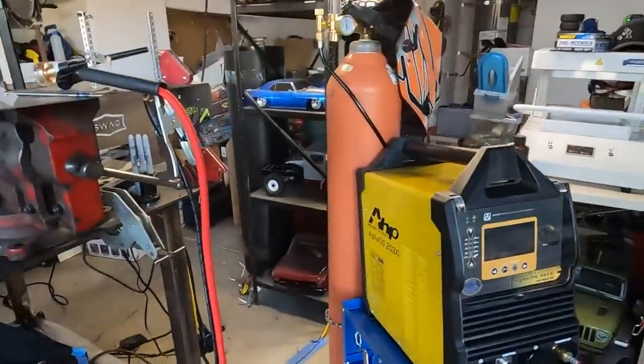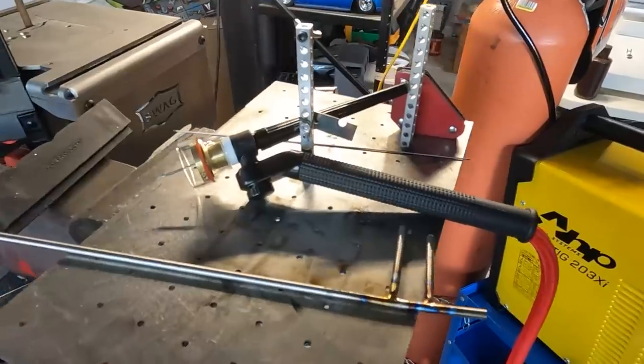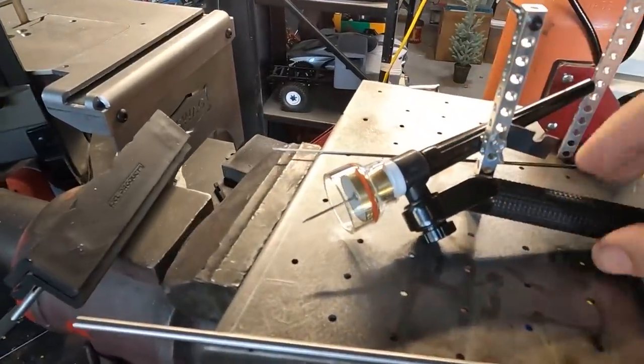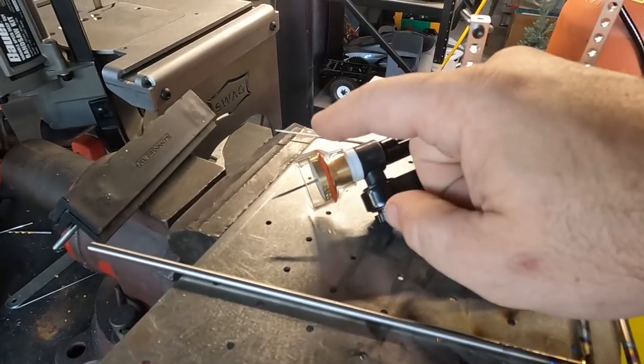Now that I've got it all set up here on my stand with the torch set up, the only thing I've changed out is I did go to a Furick gas lens. This is the BBW and I believe I'm running this at around 35 CFH — that's really the only change I've made. I'm really liking the Nova flex head torch; that's a huge improvement. This is my first TIG welder that has a proportional pedal and I'm already loving that, even though I've only used it for like five or six joints so far.